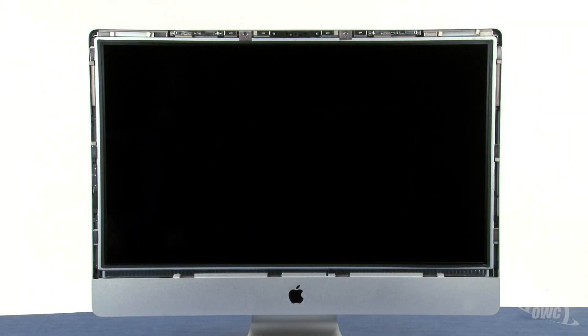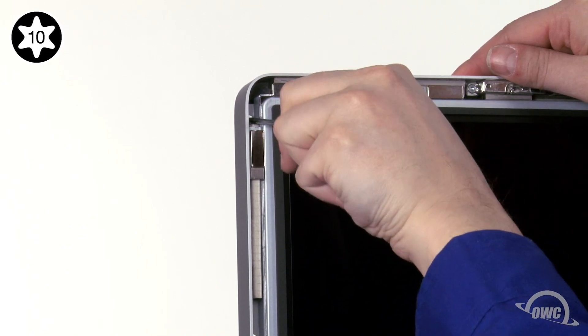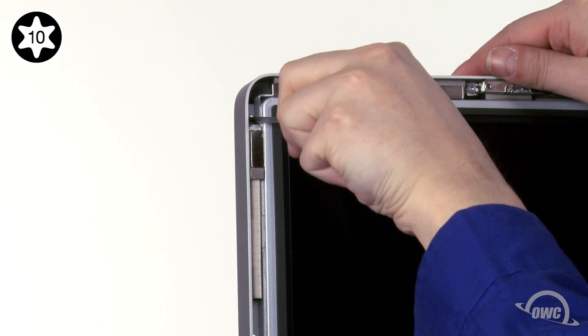Next, we need to detach the display itself. To do this, we'll need to remove eight Torx T10 screws — four on the left and four on the right. As you remove each screw, you may want to grab onto it with tweezers to keep the screw from getting away from you, especially the ones located near magnets.